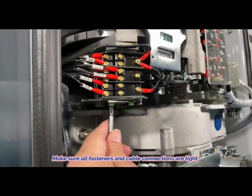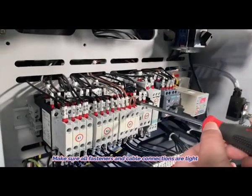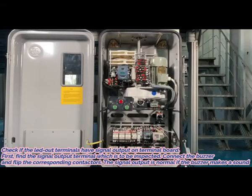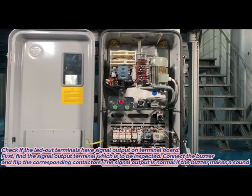9. Make sure all fasteners and cable connections are tight. 10. Check if the lead-out terminals have signal output on the terminal board.